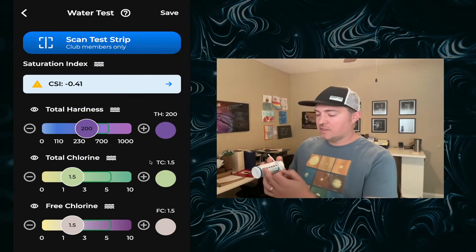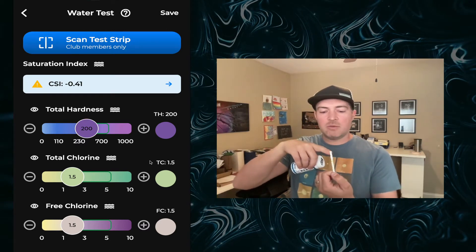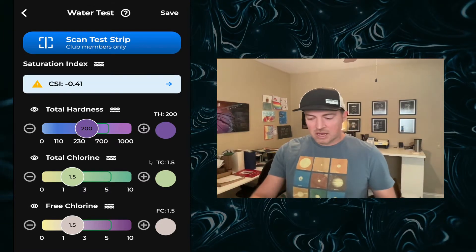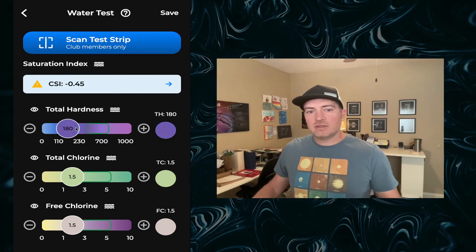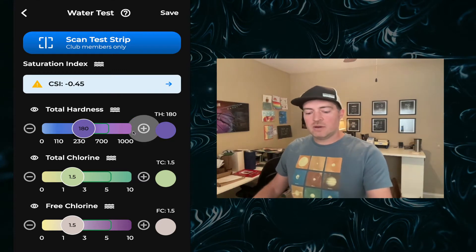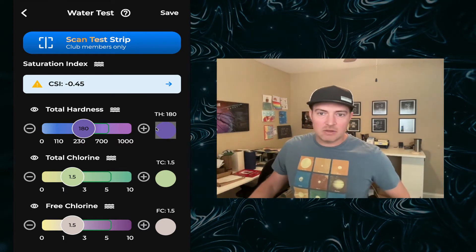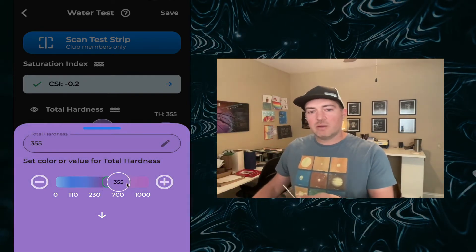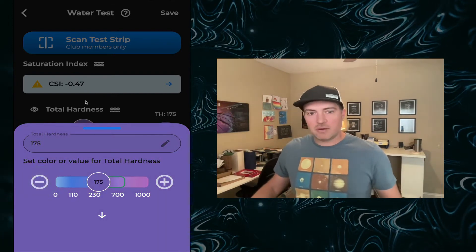If you've never done test strips before, it basically corresponds to the boxes on your test strip. The top one is total hardness, then total chlorine, free chlorine, pH, and so on. I'll highlight two features of Pooley that help make test strips even more accurate. One is that it uses a linear gradient instead of boxes — in between boxes it's hard to dial in, but Pooley gives you very exact measurements so your dosages are even better. The other great feature is the circle button: you can rest your test strip above a big colorful background and dial in the color by comparing against it.